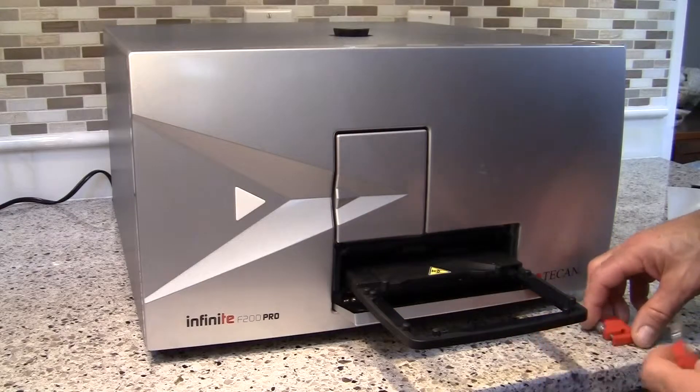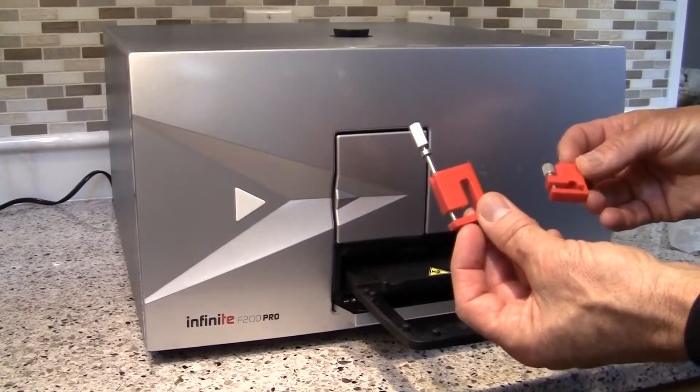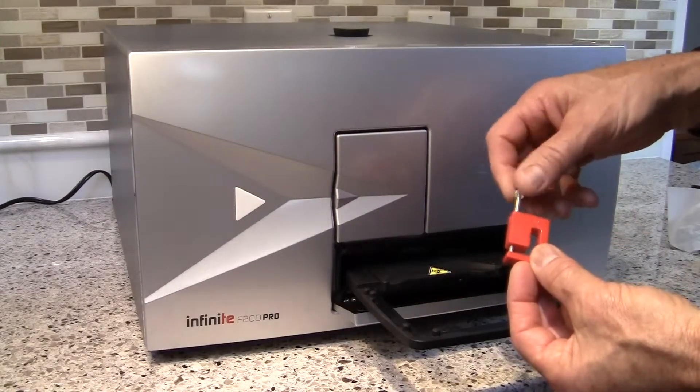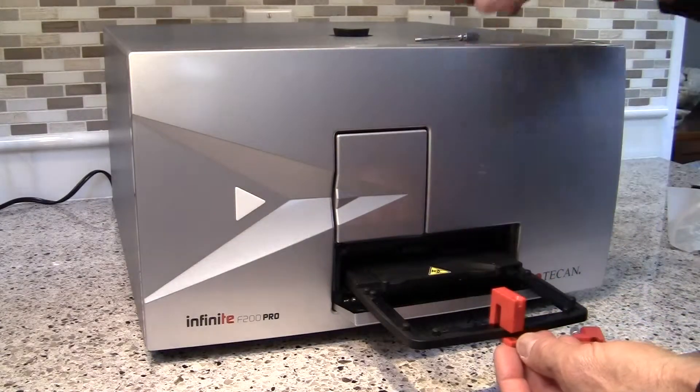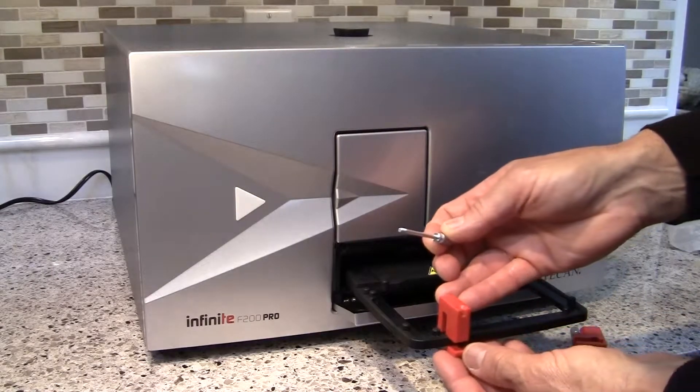While you are given two transport locks, it's really only important to attach the one with this long screw on it. This will attach in the following way: slip it over the carrier and slide it so that this notch here rides over the top of this raised section.